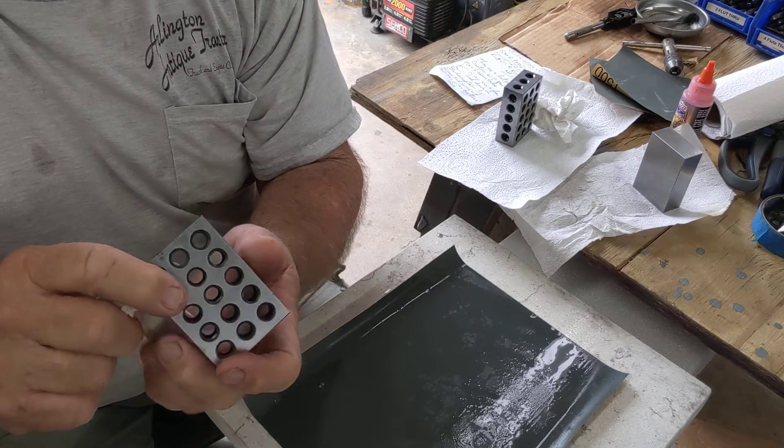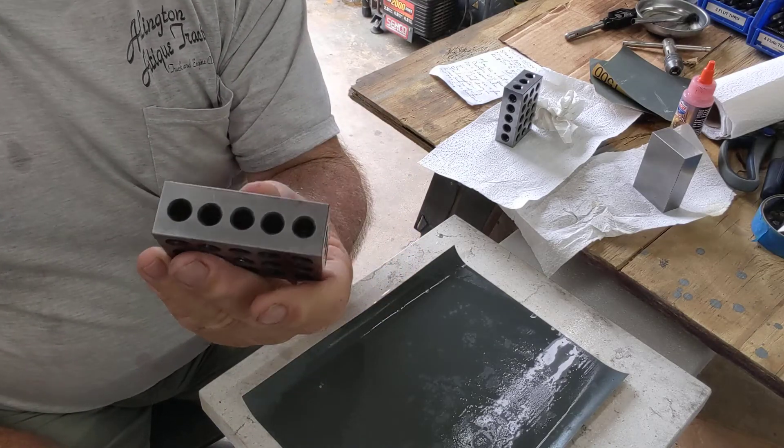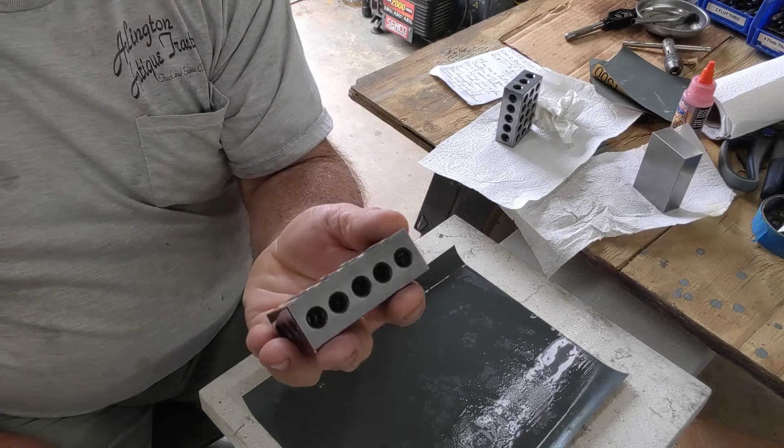What manufacturer used a 3/8-18 thread? I could buy a set of more Shars that had all these in, and I think there are like quarter-20.